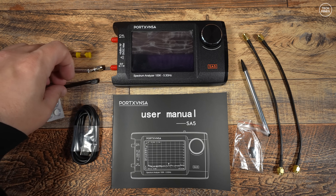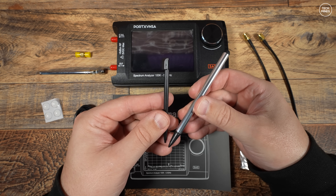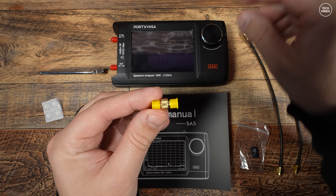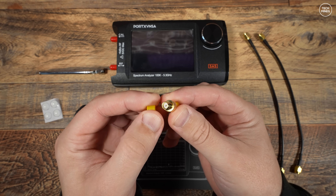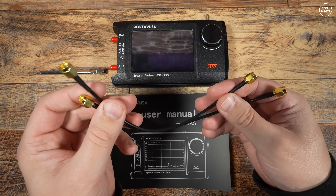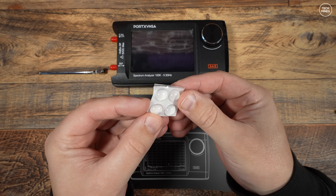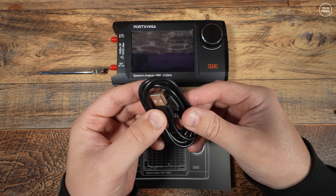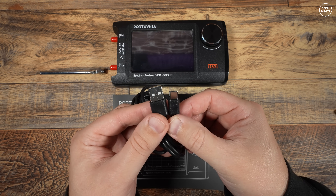In the box we get a couple of styluses — a rather cheap plastic one and a bit more of a quality one which works quite well. We also get a little SMA adapter, primarily used to connect two SMA patch cables together. We then get two short SMA patch cables which can be used for calibration or connecting to devices under test. We also get four stick-on rubber feet, which can go underneath so it grips to your desk.